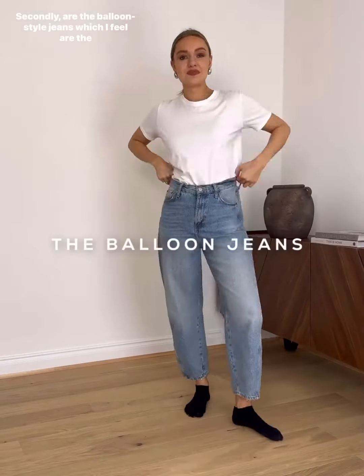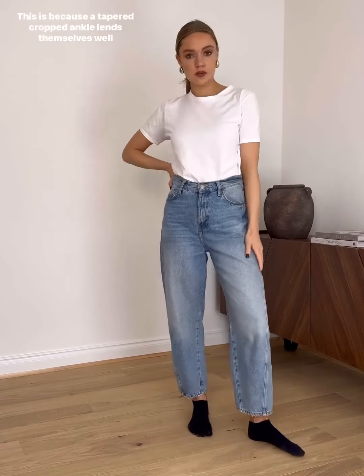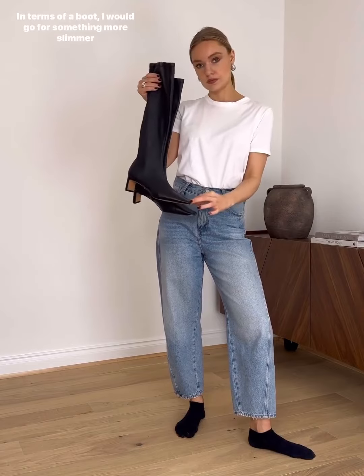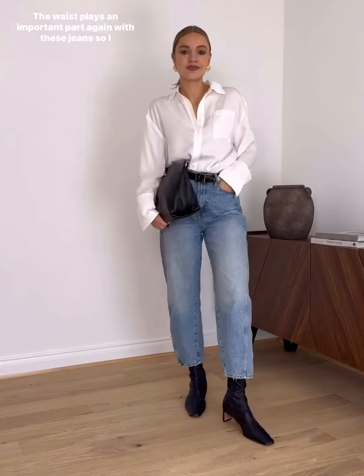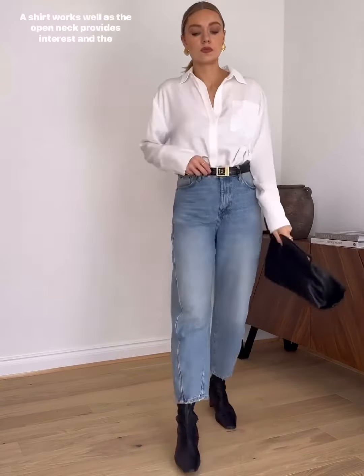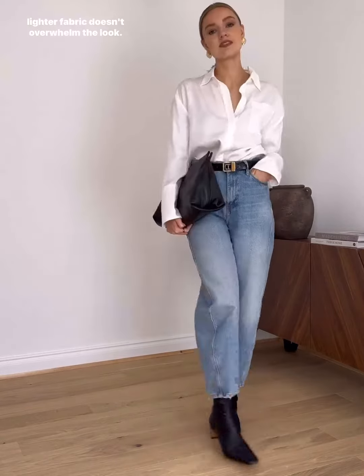Secondly are the balloon style jeans, which I feel are the most dressy of the three today. This is because the tapered cropped ankle lends itself well to a heel. In terms of a boot, I would go for something more slim fitting to balance out the looser leg jean. The waist plays an important part again with these jeans, so I'd go for something that you can easily tuck in. A shirt works well as the open neck provides interest and the lighter fabric doesn't overwhelm the look.